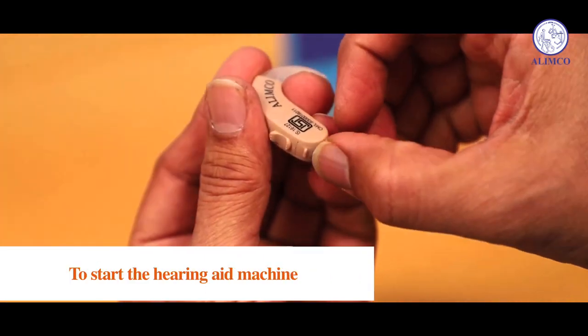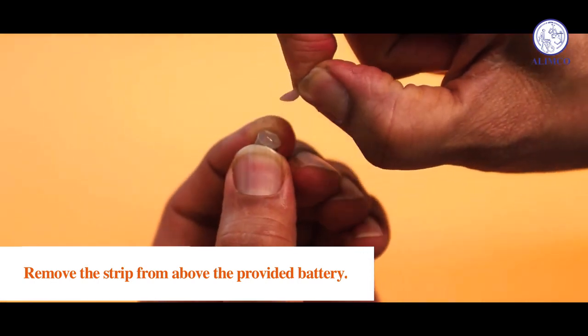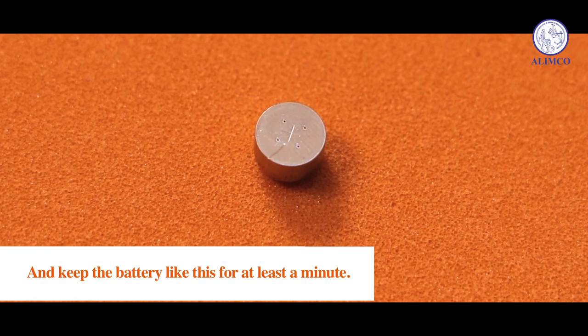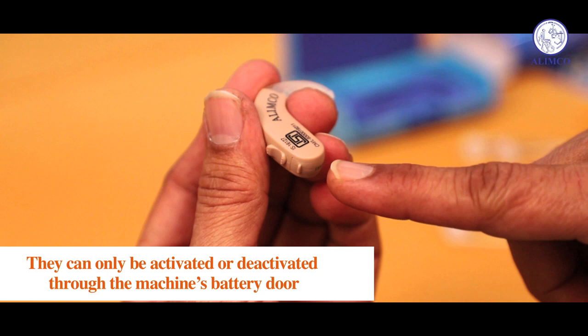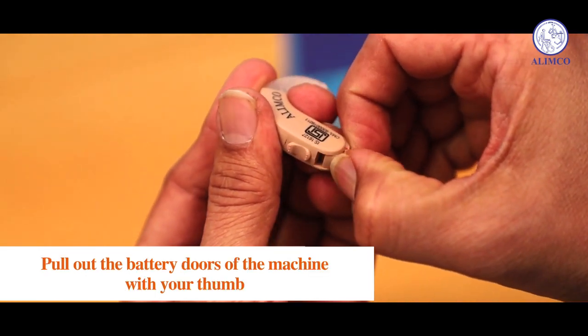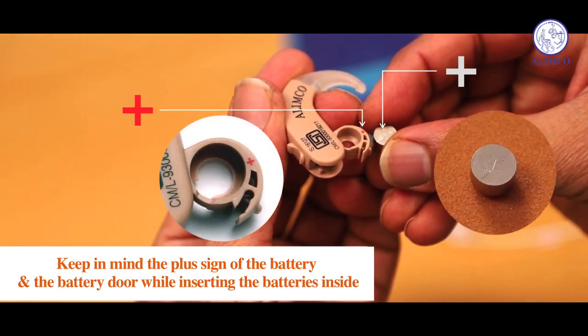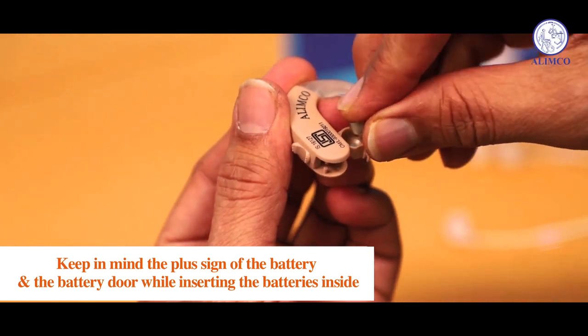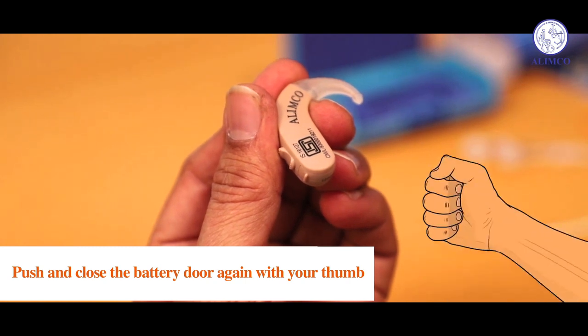To start the hearing aid machine, remove the strip from above the provided battery and keep the battery for at least a minute so that the battery becomes fully active. They can only be activated or deactivated through the machine's battery door. Pull out the battery door of the machine with your thumb. Keep in mind the plus sign of the battery and the battery door while inserting the battery inside.